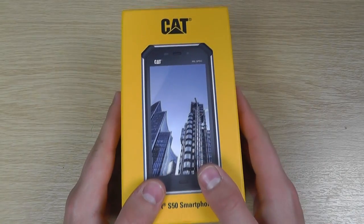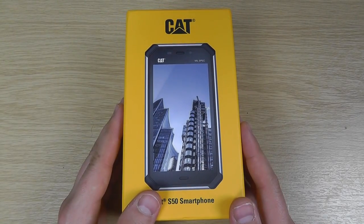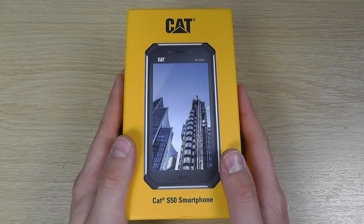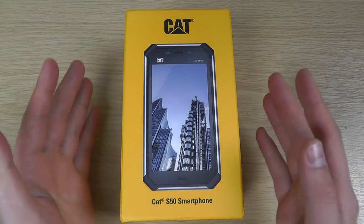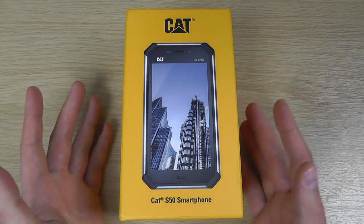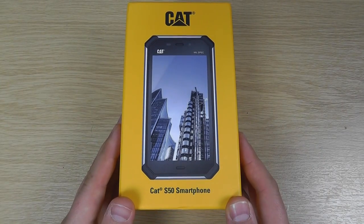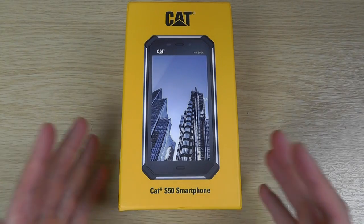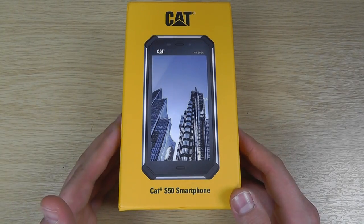If I mention the name CAT to you, you'll probably associate it with construction — tough, heavy machinery for digging and things like that. For a couple of years now, CAT have been producing smartphones that have been quite tough. They're rugged, military grade spec devices that are going to stand knocks, water and things like that. The S50 is their newest device, and what makes it so special is it retains all of that ruggedness but puts it in a form factor that is considerably more attractive.